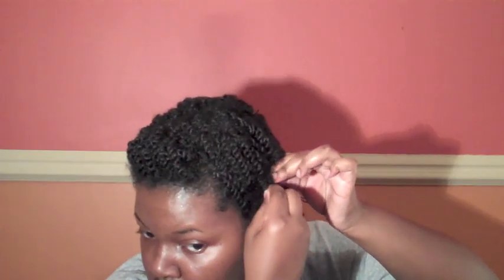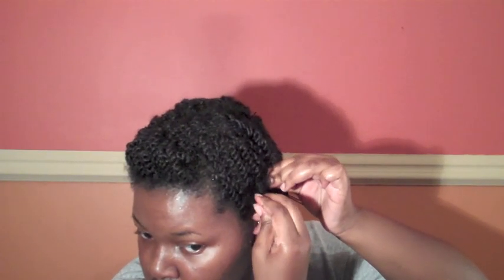Now that the flat twists are finished, I have to go back and protect the ends. I take the remaining loose twists and then tuck them under themselves and secure with a bobby pin. This ensures that all my hair is protected. Once you've twisted and tucked under each and every flat twist that you did, you're finished.